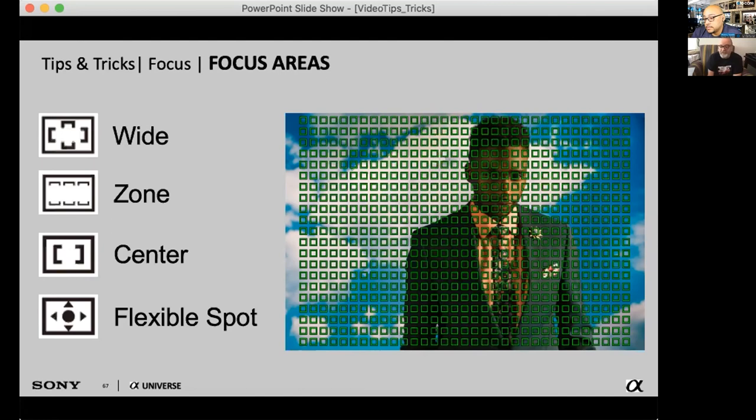When you have 693 or 737 phase detection points covering 92% of the frame, it's hard to overlook autofocus. We can also talk about cinema glass — the difference between T-stops and F-stops. A T-stop is an absolute transmission speed, whereas your F/2 might not be the same as someone else's F/2. Transmission stops on cinema glass are what you're paying for — that's something we should cover in a later class.